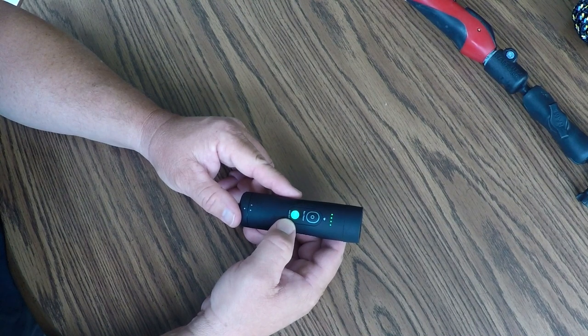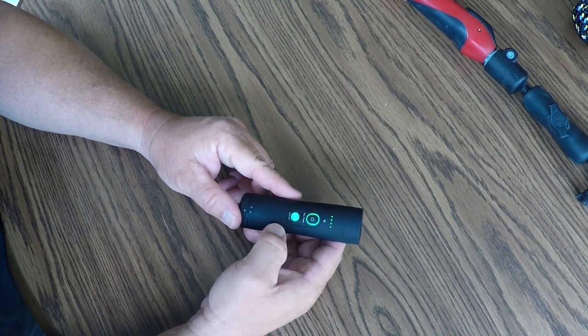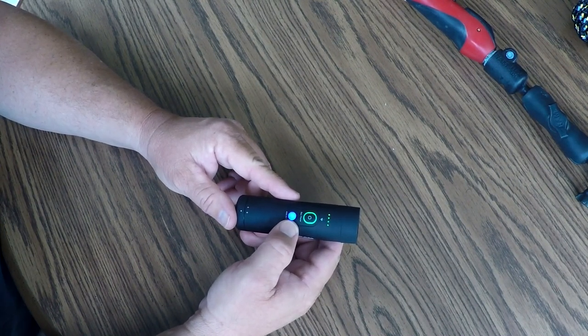The 2.7K mode is great for low light. To change modes, you pause it by pressing the power button, then press the mode button to make that button change colors. Now it is in 1080p five times zoom mode.